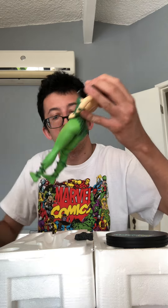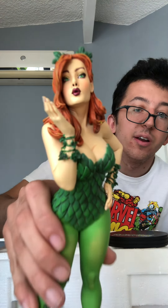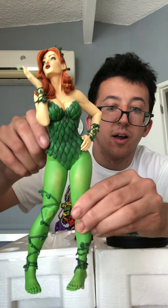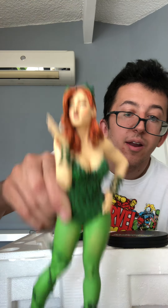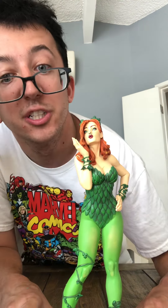Wow, she's even better in person! Look at that — there's the statue. She's doing the blowing kiss pose. The body work and detail on this — I don't know if I'm really showing this right, but there it is. Let me go ahead and put it together.